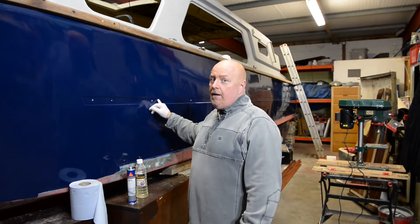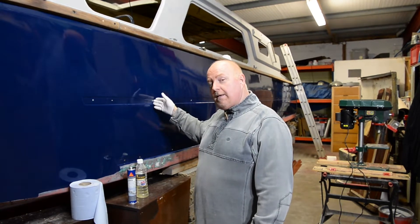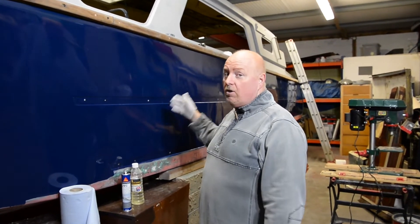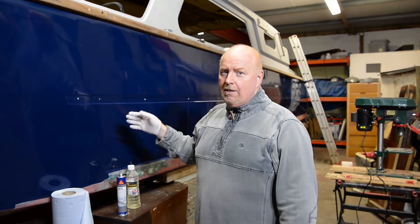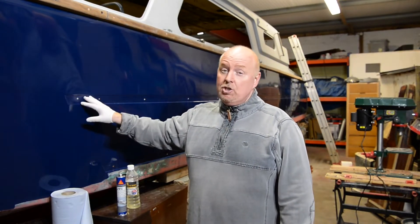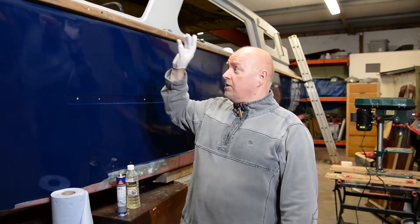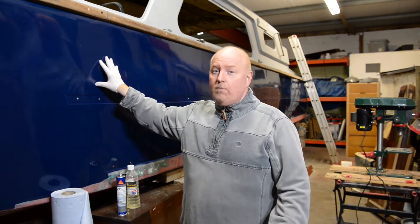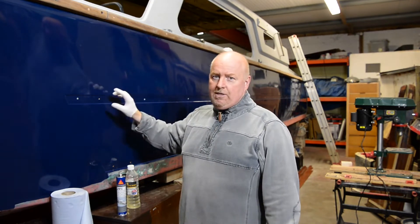We're going to get one long length on, and then there's going to be a break and then a small section. The small sections at the back aren't going to be placed on the boat just yet. It's not necessary because we just want to get the front sections on so we can start the interior and get cracking while it's winter.